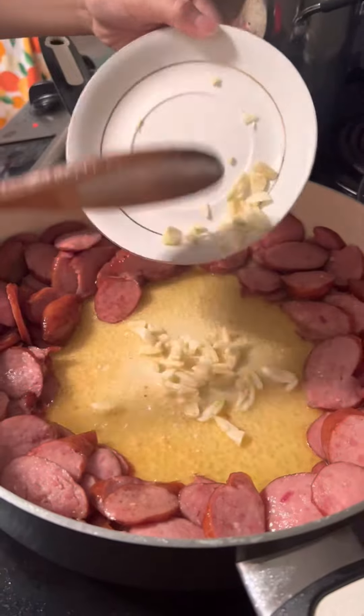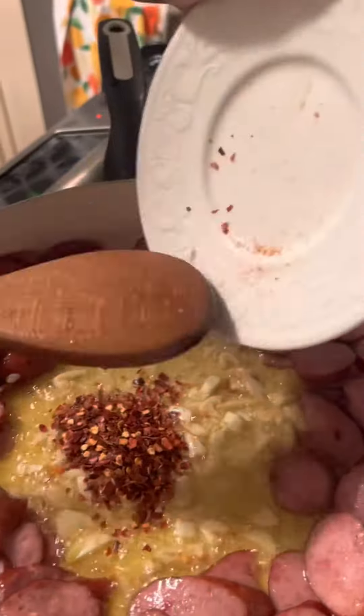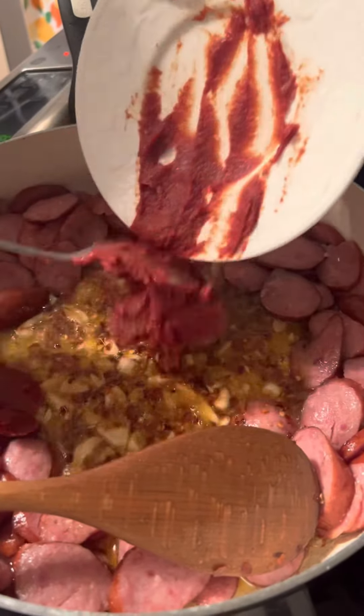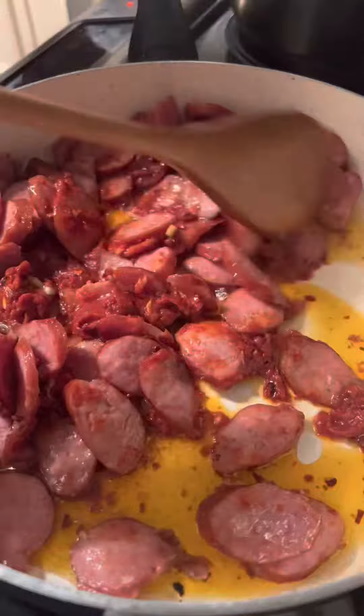Sautéed garlic. Add 1 tablespoon of red crushed pepper, followed by 3 tablespoons of tomato paste. Give it a good mix.